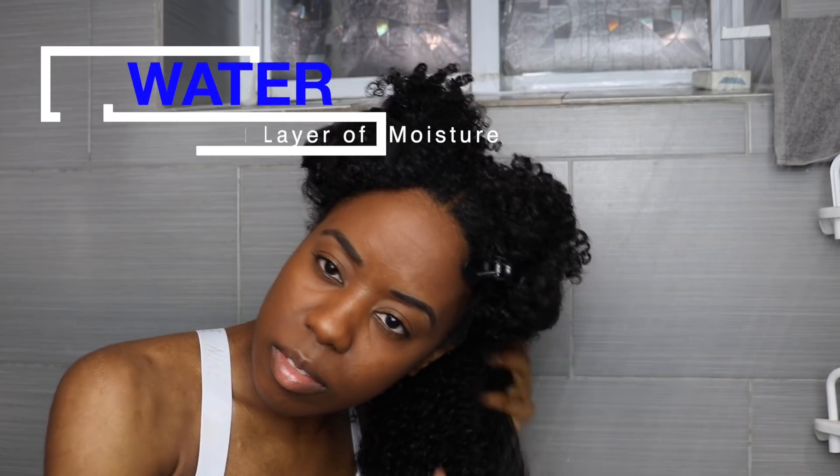Starting off with the back section, we're just gonna drench our hair with water, and this is gonna be our first layer of moisture that we're gonna need for our wash and go.